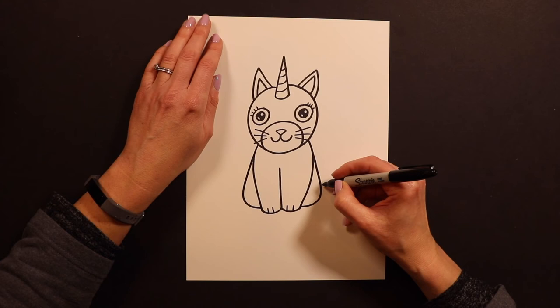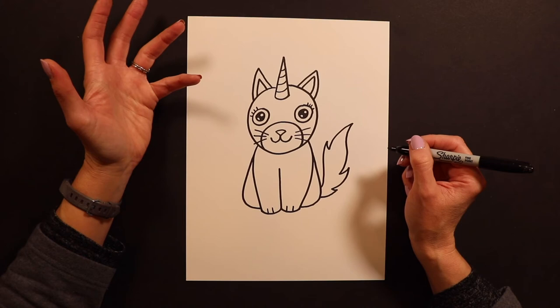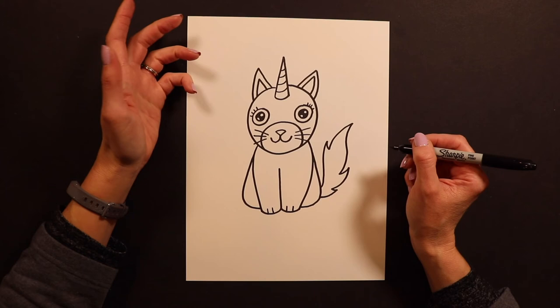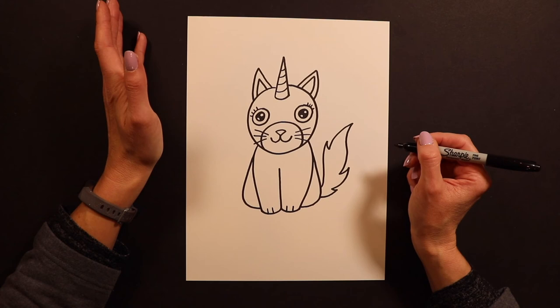Cats always have tails, so I want to do a cute fluffy tail like this. There's my caticorn's fluffy tail. After you get to this point, if you want to add anything extra to your caticorn you can. Some friends like to put little flowers in their hair or a little scarf or a necklace — if you want to add some little extra details that's fine.